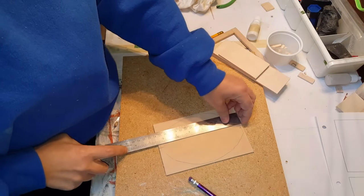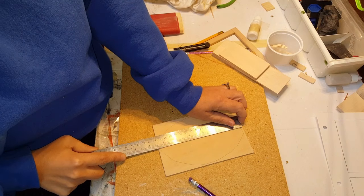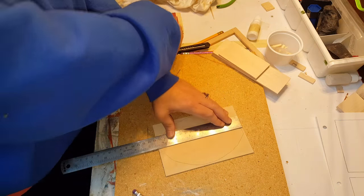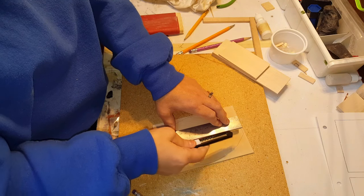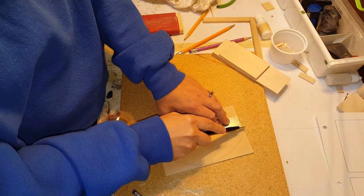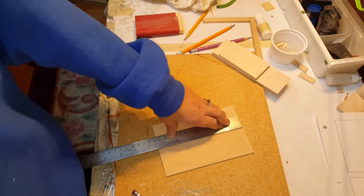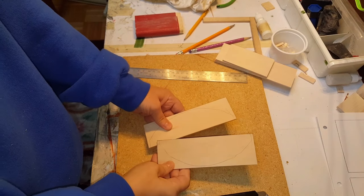Once you've found the center, which should be at two inches because it's a four-inch piece of wood, you're going to mark that and draw a line straight down. After that, you want to get a pretty sharp knife and you want to score that line lightly about six times. Once you've done that, it should snap in half just like this.